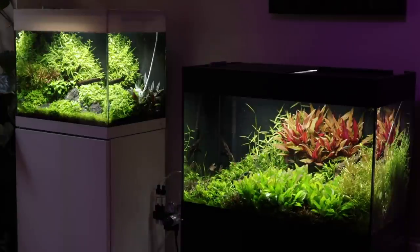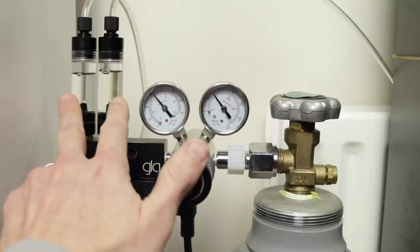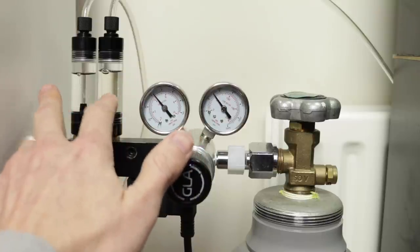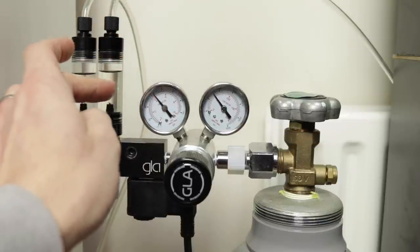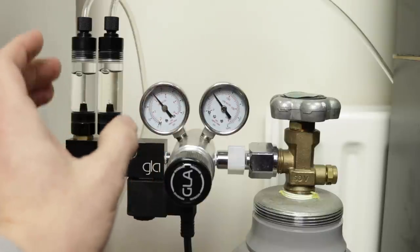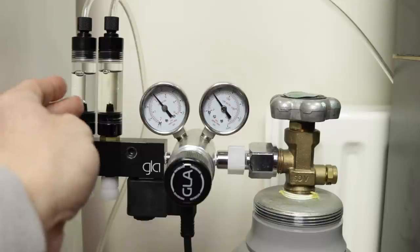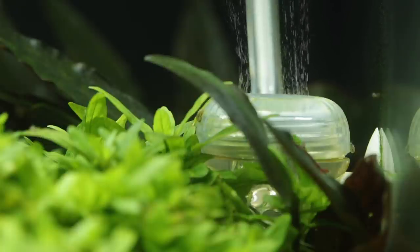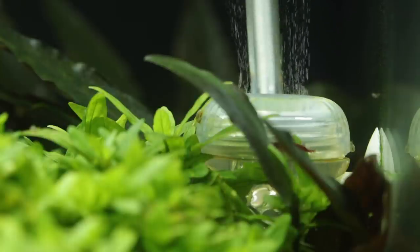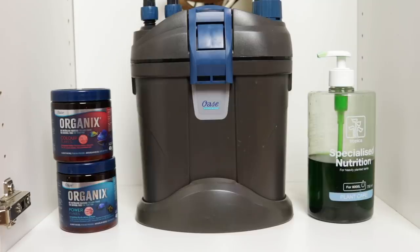The CO2 is on a solenoid — it comes on an hour before the lights come on, and turns off an hour before the lights go off. This allows the CO2 level to build up prior to the lights going on so the plants can begin photosynthesizing immediately, then the residual CO2 is used up before lights off. I absolutely adore this regulator — it's really great to run two tanks from one regulator. A top pro tip: I filled the bubble counter with MCT oil instead of water, because water gradually dissipates. The MCT oil is clear and stable. The CO2 diffuser here is the Tropica 3-in-1 diffuser, which comes with a non-return valve, a built-in bubble counter, and a removable ceramic disc for easy cleaning. Running about one bubble per second.